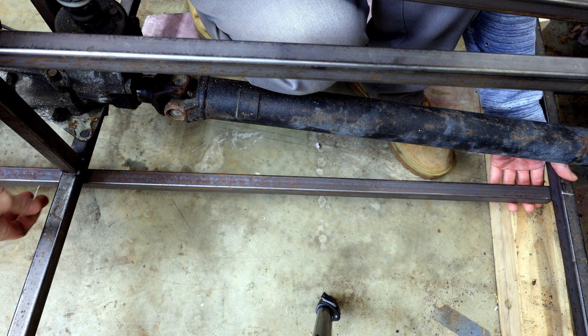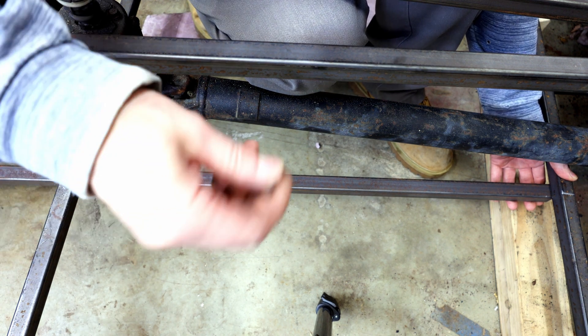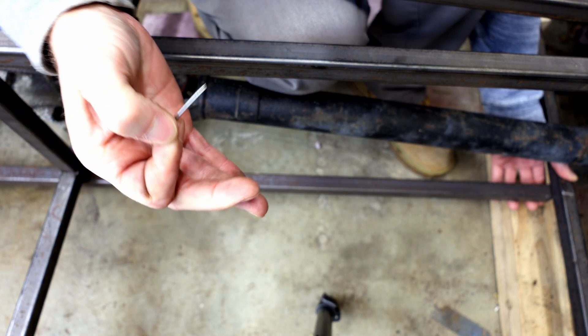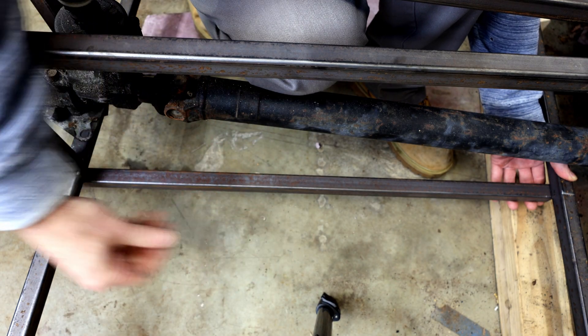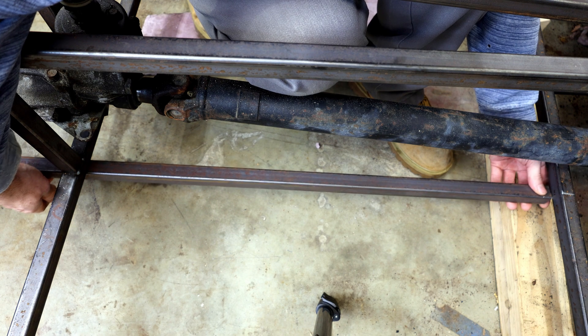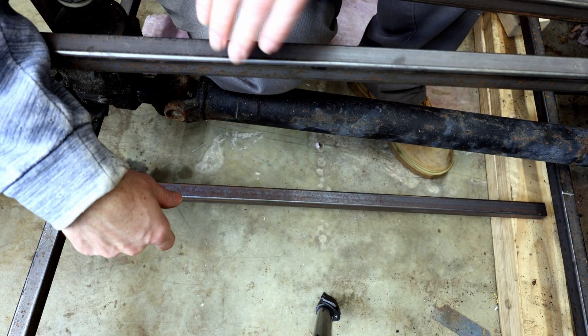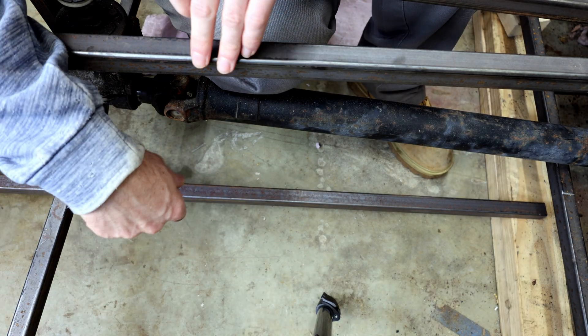One of the nice things about fabricating with square tube is if you can get the tube lined up where you want it, you can very easily just take one of these scratch awls and scratch the angle onto the tube. Once you scratch that, you can cut it and it's basically going to be perfect length — it'll just slide right into place.